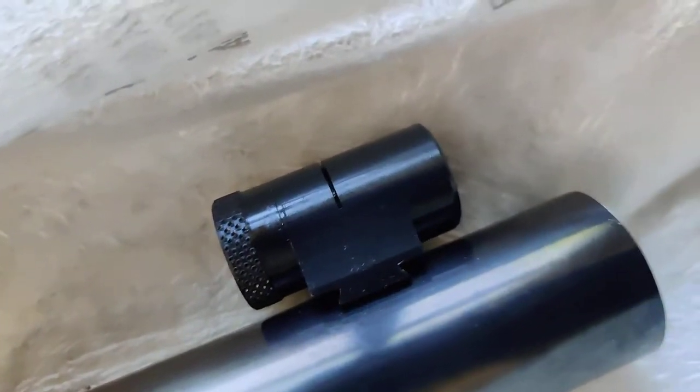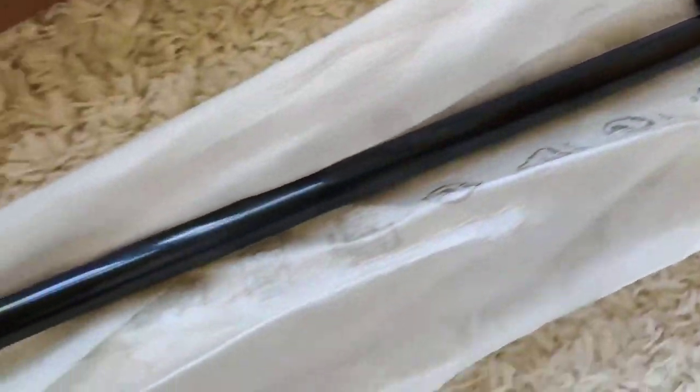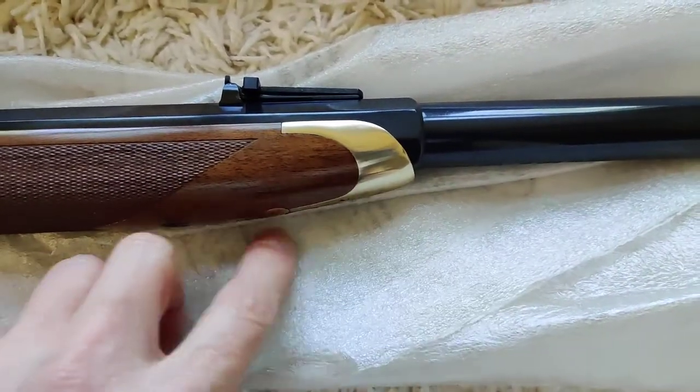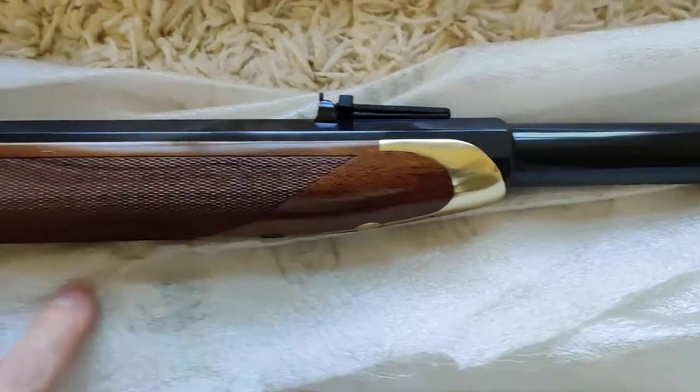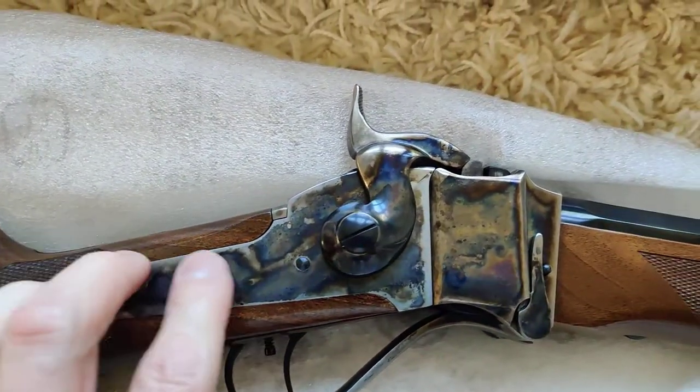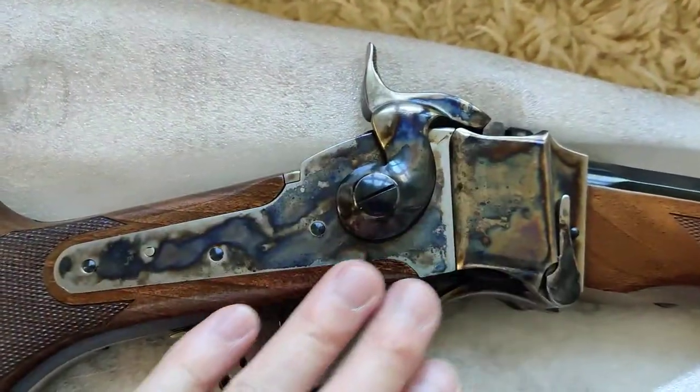This is the front sight where those inserts go. It has a very nice German silver insert, a very nice kind of antique finish. And the wood is great, actually.